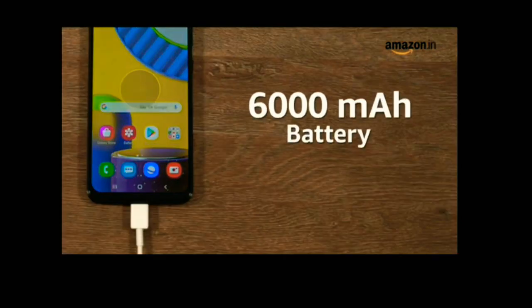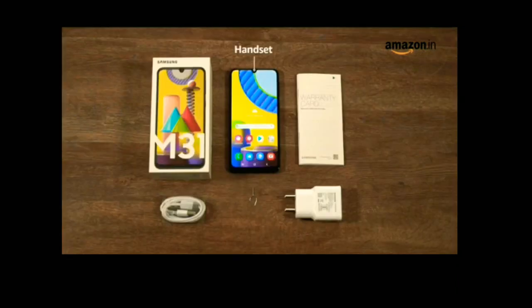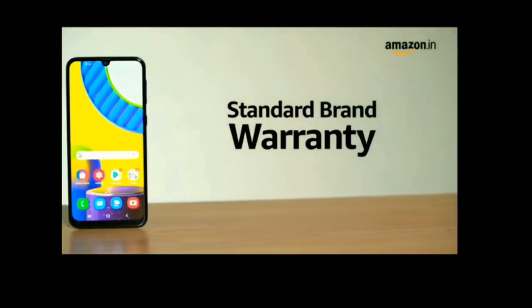The 6000 mAh lithium polymer battery comes with 15W fast charging. The box includes the handset, power adapter, USB Type-C cable, quick starter guide, and a SIM tray ejector. The Samsung Galaxy M31 comes with standard brand warranty.